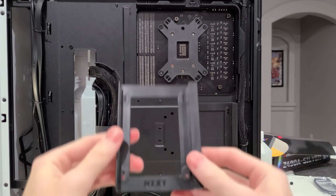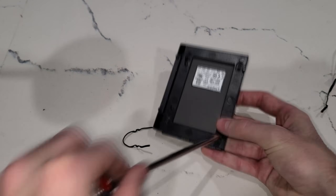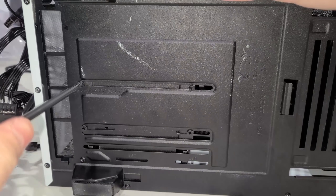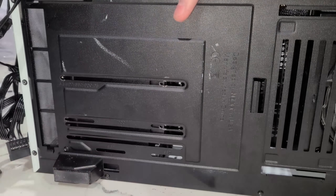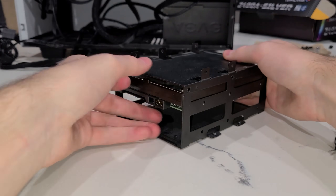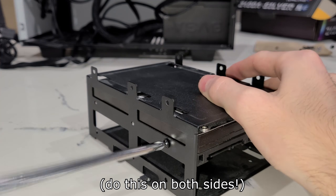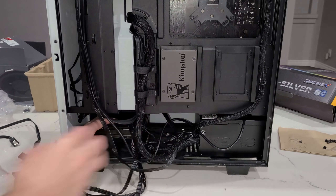These next steps are only for people who got a hard drive and/or an internal SSD — if you didn't, you can skip ahead. For an internal SSD, all you really need to do is take the bracket, screw the internal SSD into place, and then put it back. For hard drives, flip the NZXT H510 onto its side so that you can see the bottom of it and unscrew the hard drive bracket. Slide the hard drive into place and secure it using four to six screws. This bracket can hold a maximum of two hard drives, so if you have a second one, do the same thing, secure it with four to six screws, then secure the bracket back into its original position using the same four screws.